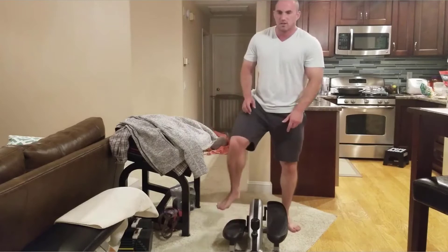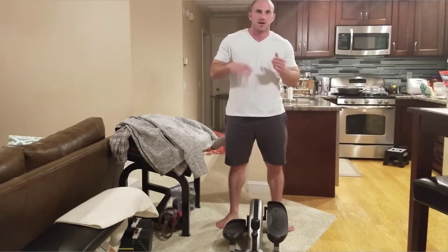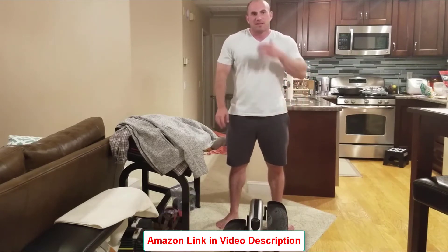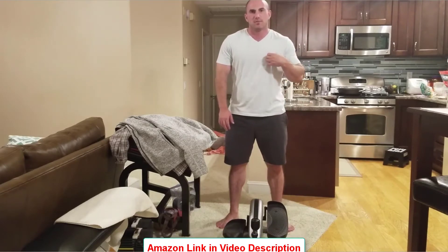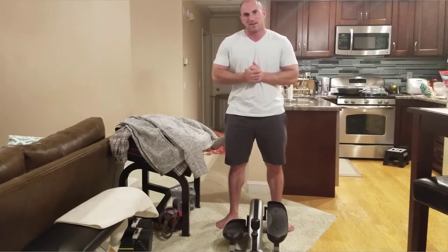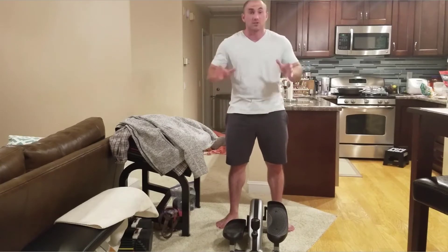I've also used this while working at a desktop — sitting in a chair at a computer or laptop — and I don't recommend it. I did use it for a while, but compared to using a treadmill desk or some other type of cardio while working, it's not that great. While you're sitting, your chair is normally not fixed to the ground, so your chair ends up moving around a little.